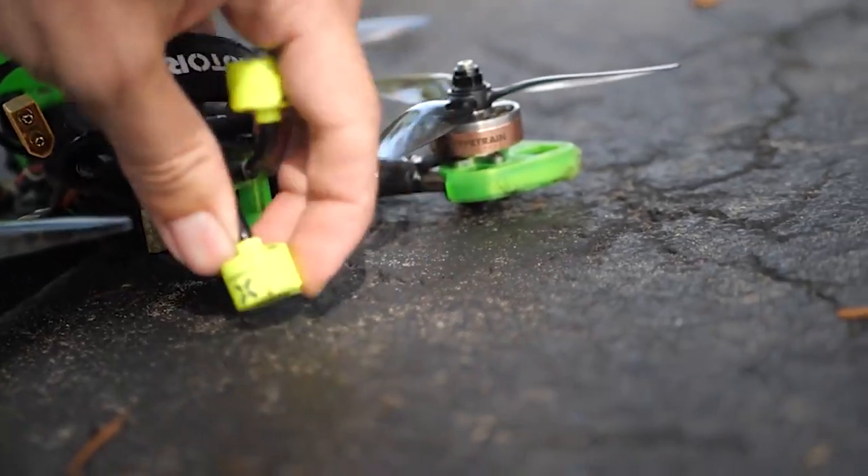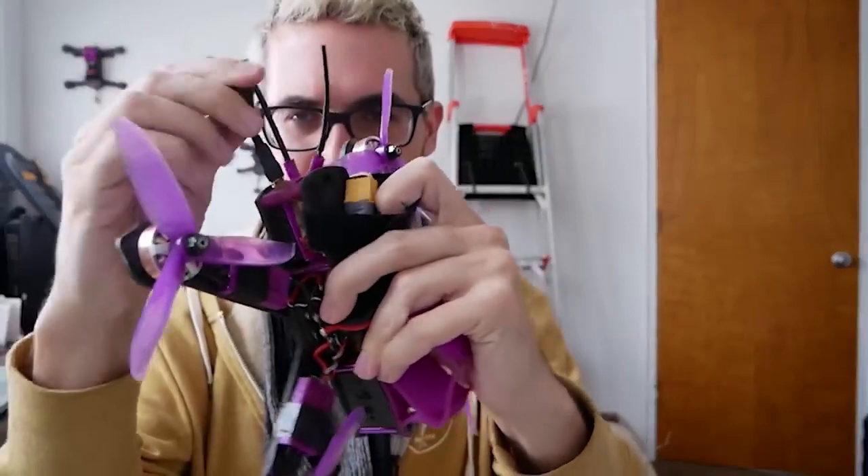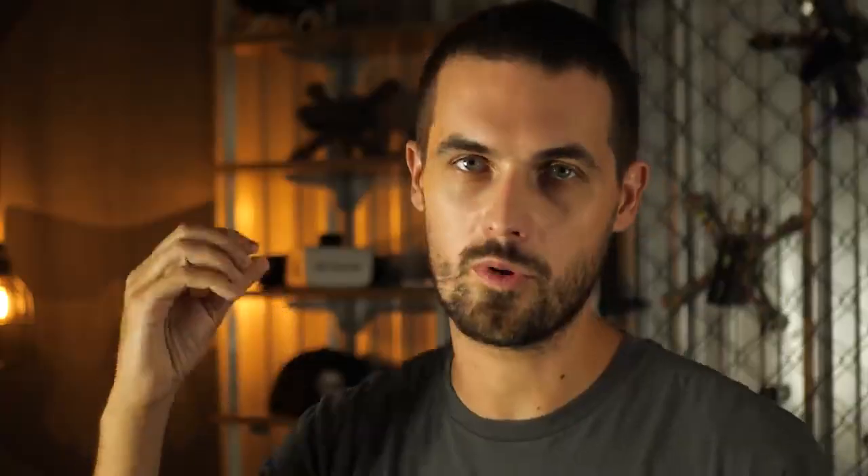Another thing that you can do is mount the SMA on a flexible piece of material like 3D printed TPU. That flexible piece will allow the SMA to move without it breaking at that point. Either way, what you want to do is account for the fact that when you crash, your antenna is going to get knocked and it's going to bend, and you want the bending to happen where the antenna is meant to bend.